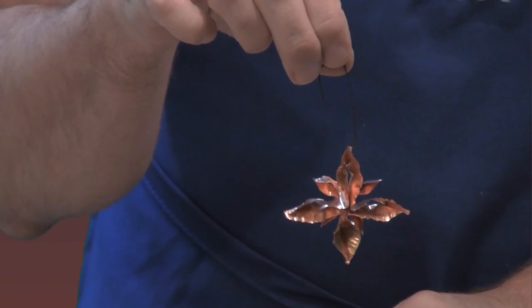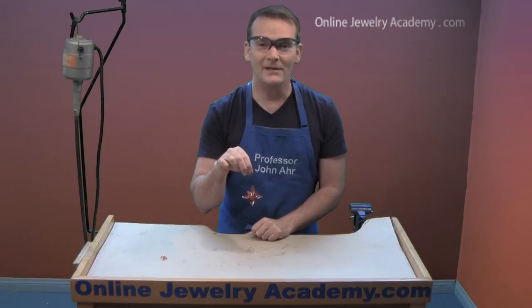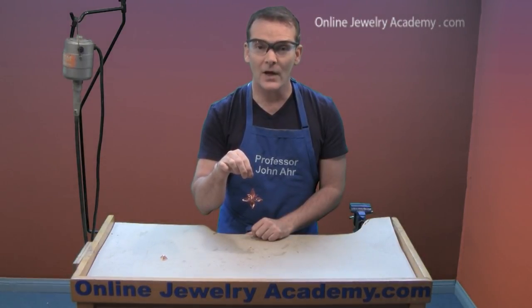There you have it — an eight-pointed form-folded holiday star. I hope you have fun making this project. Check out our other videos and products on OnlineJewelryAcademy.com. Thanks for watching.